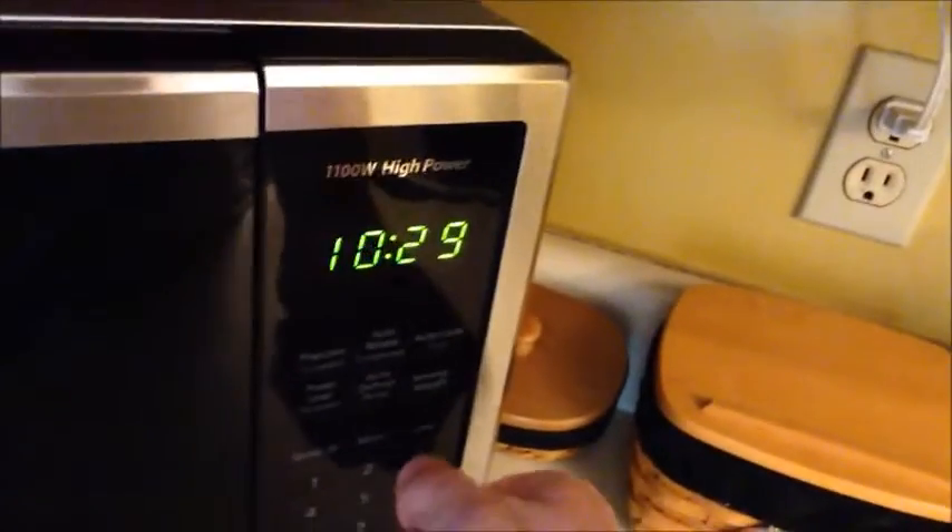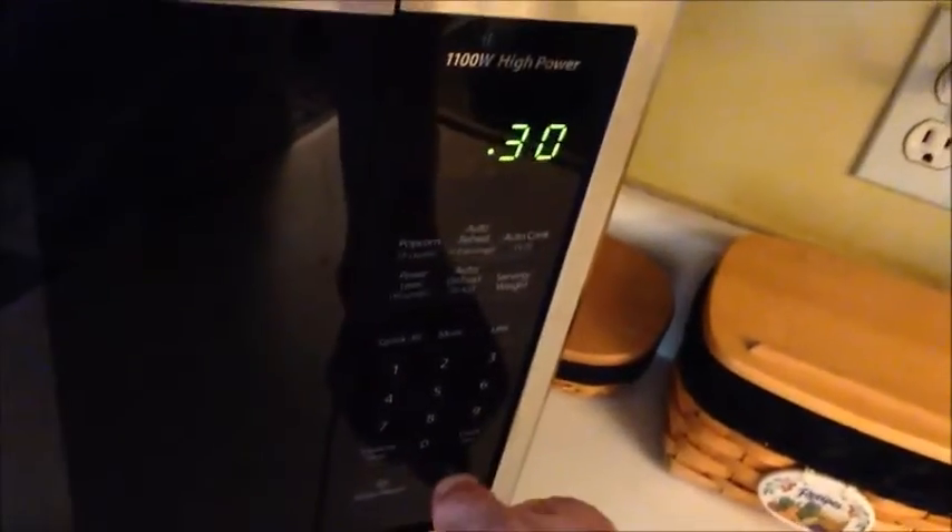I don't know, why don't I just go ahead and pour the rest of this in there? It's not that old — actually I think it's pretty old. I'm just gonna put it in the handy dandy microwave. Maybe 30 seconds would be good. We'll find out in 30 seconds. There's our coffee. Let's see if it's nice and hot. It's not.